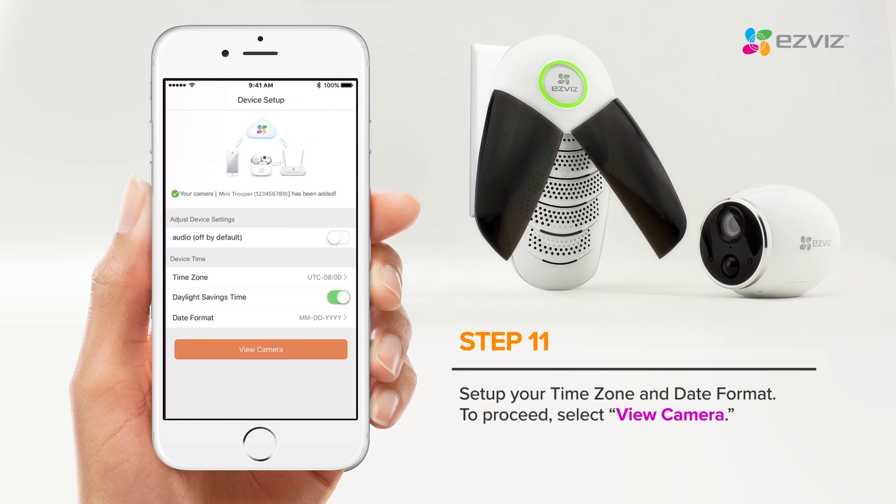Setup your time zone and date format. To proceed, select View Camera.